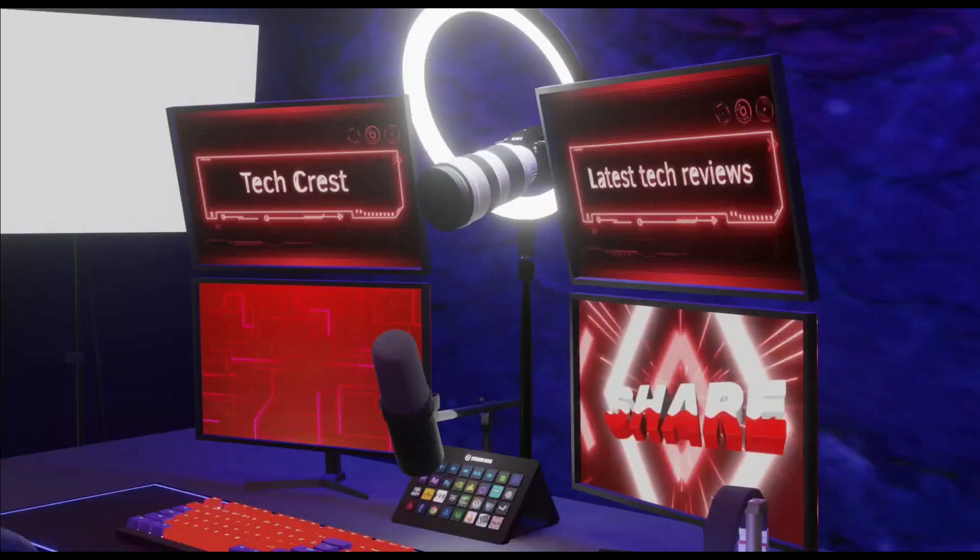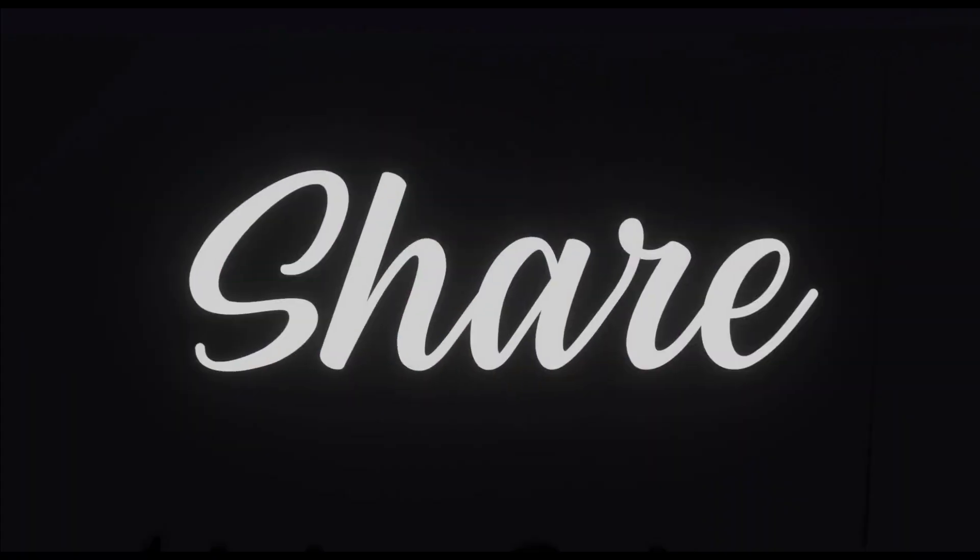Welcome to my channel, TechCrest. Here we review the latest tech products to help you make the best purchasing decisions. Before proceeding to the video, please subscribe to my channel. All right, let's get started.